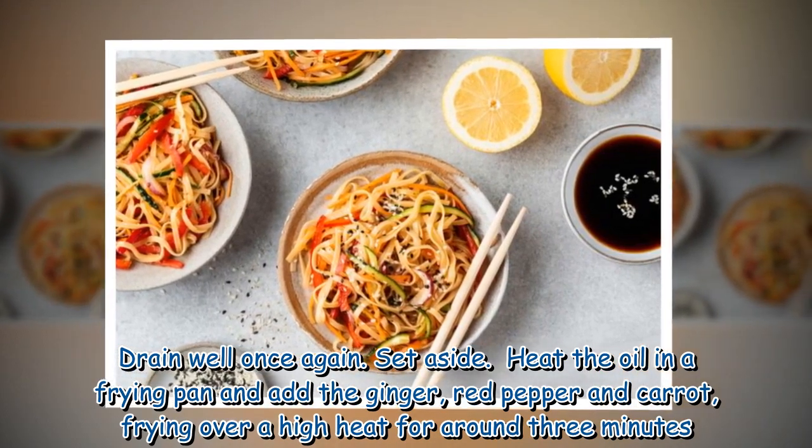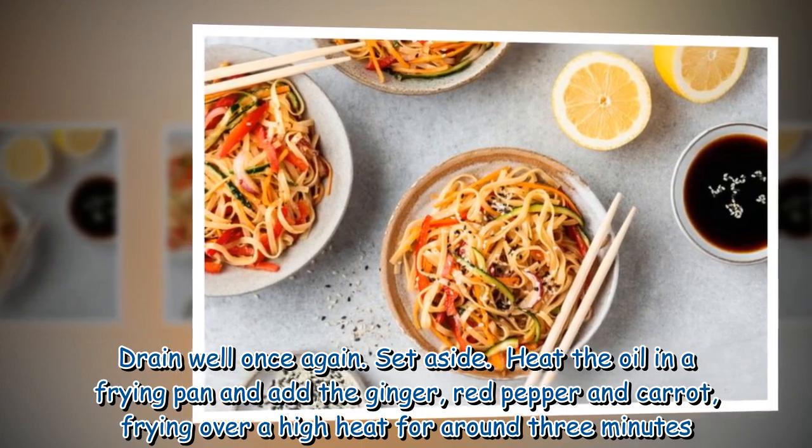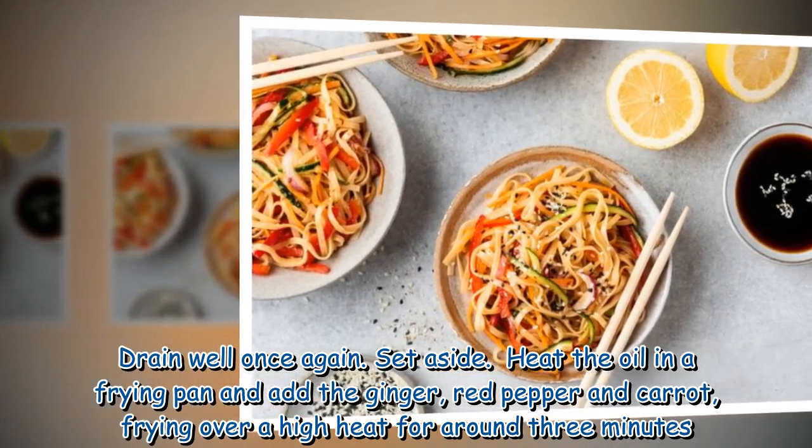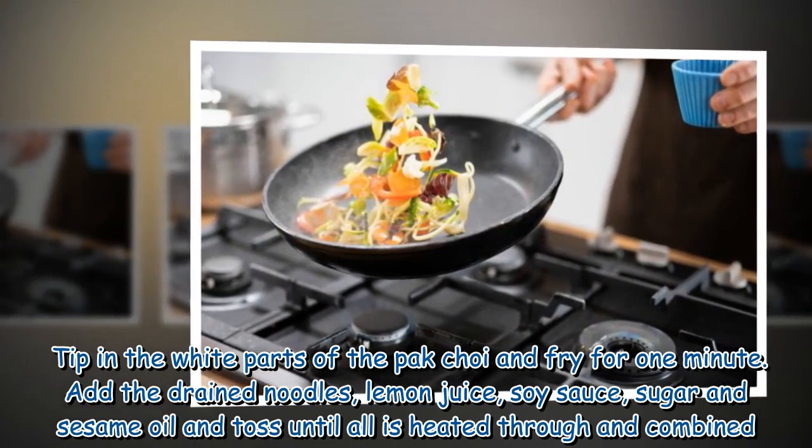Heat the oil in a frying pan and add the ginger, red pepper and carrot, frying over a high heat for around 3 minutes. Tip in the white parts of the pak choi and fry for one minute.